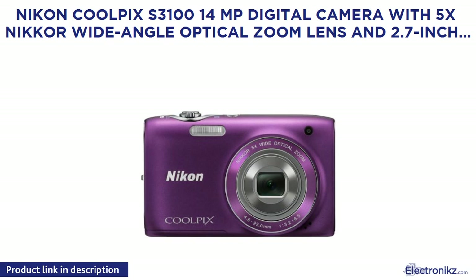Nikon Coolpix S3100 14MP Digital Camera with 5X NIKKOR Wide Angle Optical Zoom Lens and 2.7-inch LCD, purple, old model.